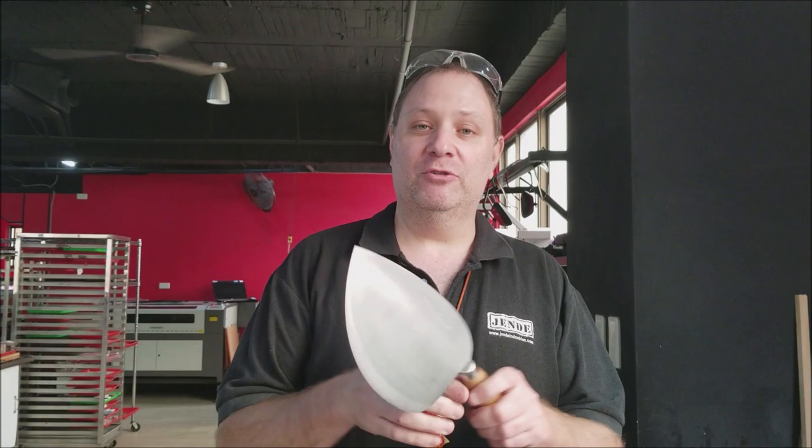Hi, this is Tom Blodgett from Jenda Industries, and today I'm going to walk you through sharpening the Maestro Oub G5 butchering knife, fish knife.